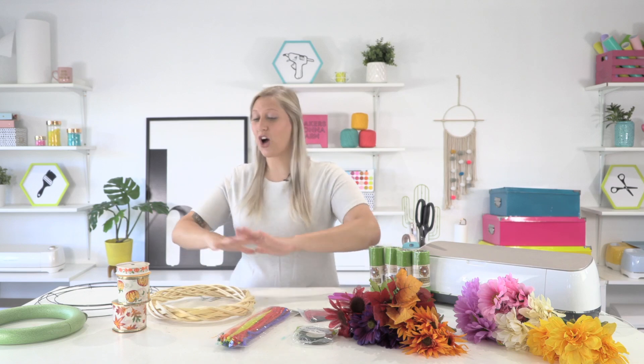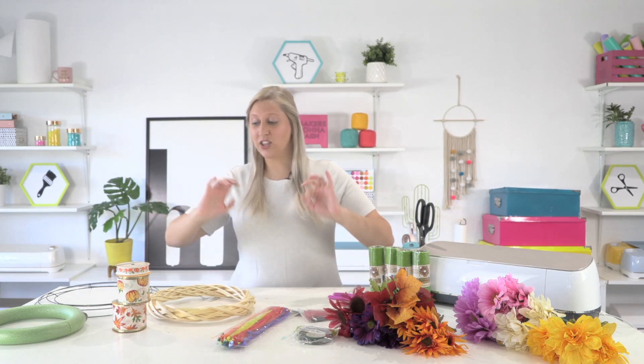Anyways guys, today we have a super fun video showing you all the things that you need to get to make a wreath from the dollar store. We have a lot of different wreath forms and ribbon and little knickknacks that you can find around the Dollar Tree to really help you when making wreaths. So if you're excited, let's jump into it.